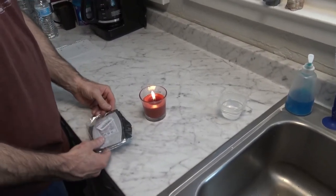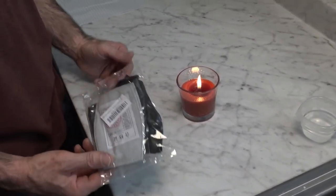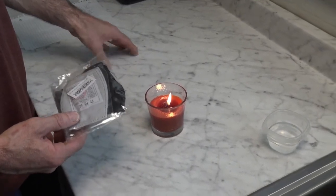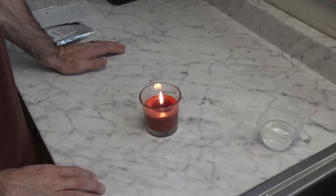We're going to be testing some face masks we bought on Amazon today. We're going to do three different tests. The first one is for comfort — my wife is actually going to try them on and see how comfortable they are. After that we're going to do the Bill Nye Candle Blow Test, where you stand about a foot away from a candle and try to blow it out.